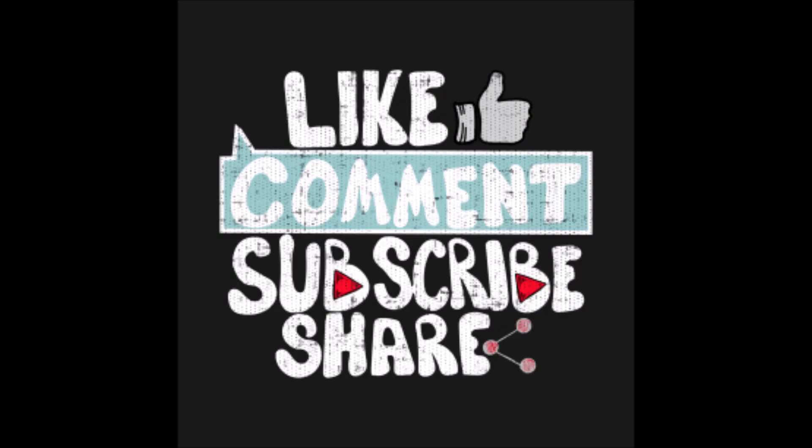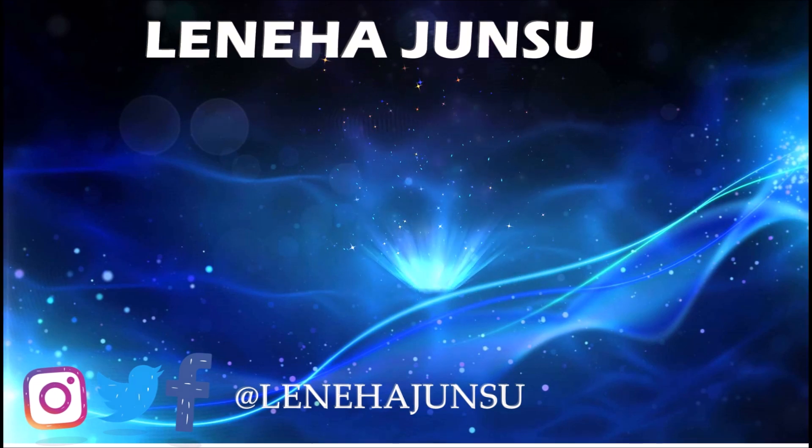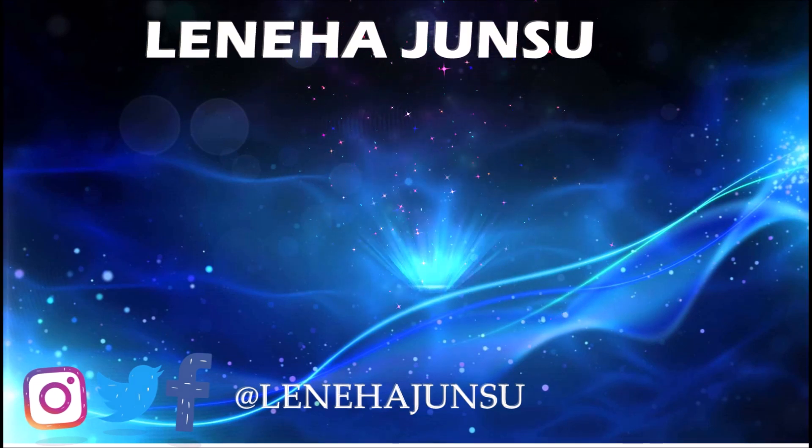Thank you so much for watching. I hope that you liked this video. Do let me know what you think about this video. This is me, Leneha Junsu, signing off. Bye!